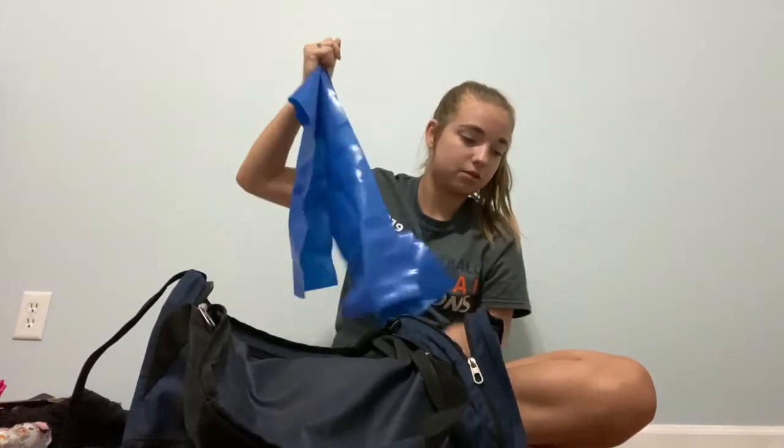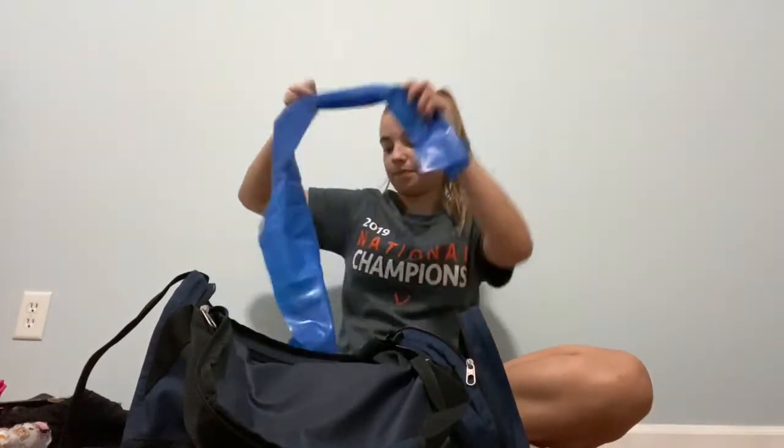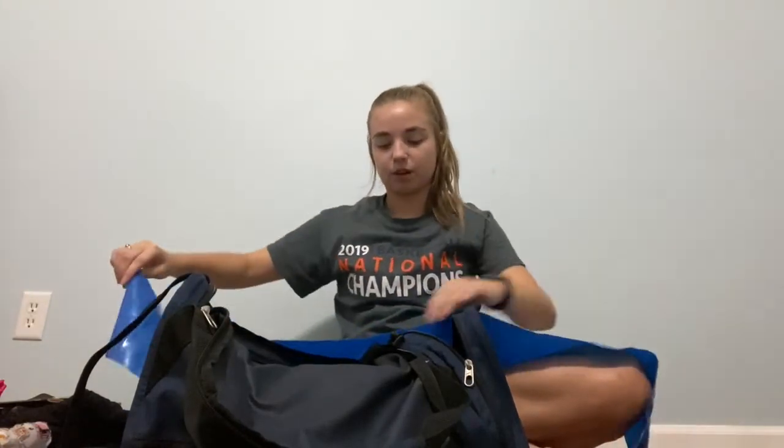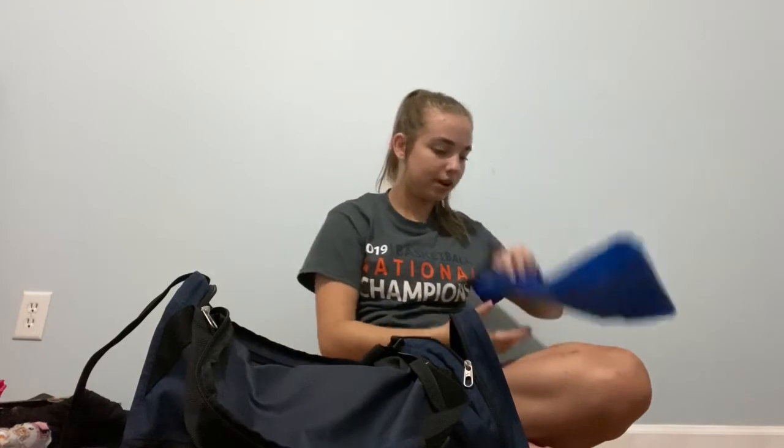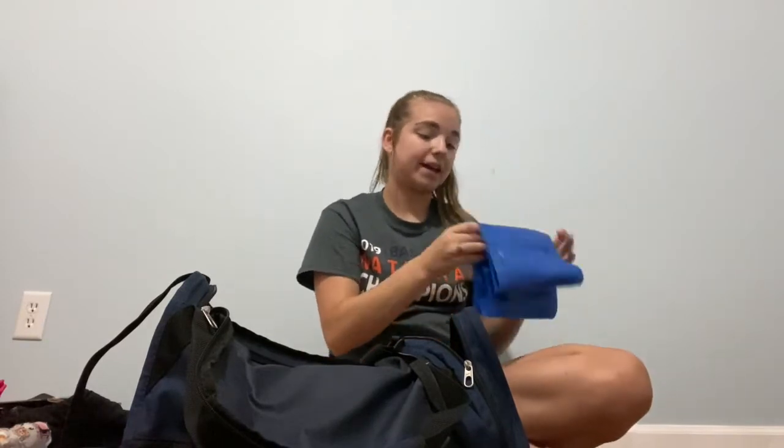Then we move on to TheraBand. I have this blue, strong TheraBand from TJ Maxx — the brand is Bally Total Fitness. In the package it comes as a set of three: red is light, yellow is medium, and blue is strong. After quarantine, I worked my way back up instead of jumping straight into the strong one — I recommend that. If you haven't been dancing much, really just take it easy and listen to your body when you're working back in.